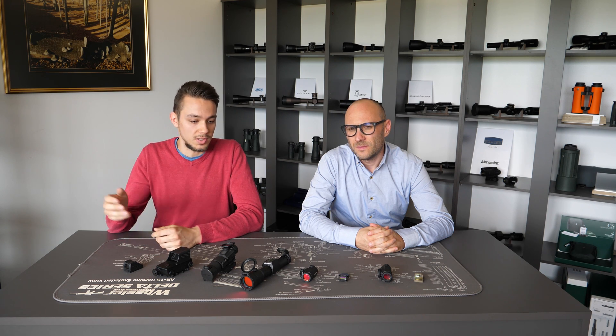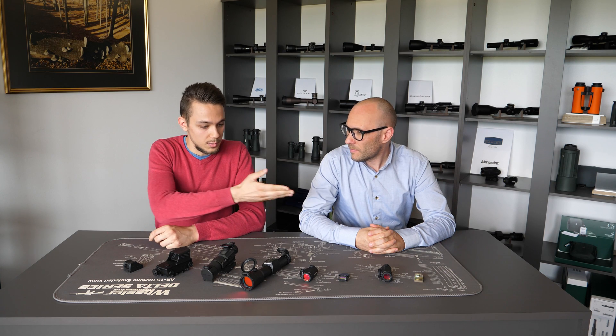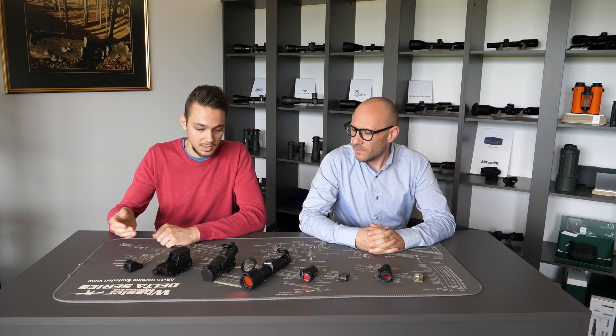Hello and welcome to another episode of Optics 3 Debates. Today we'll discuss some differences between dot sizes — which dot sizes are there and for which particular purpose are they suitable? So the first question would be, as we can see we have some red dots here: which red dot sizes are there available in general?